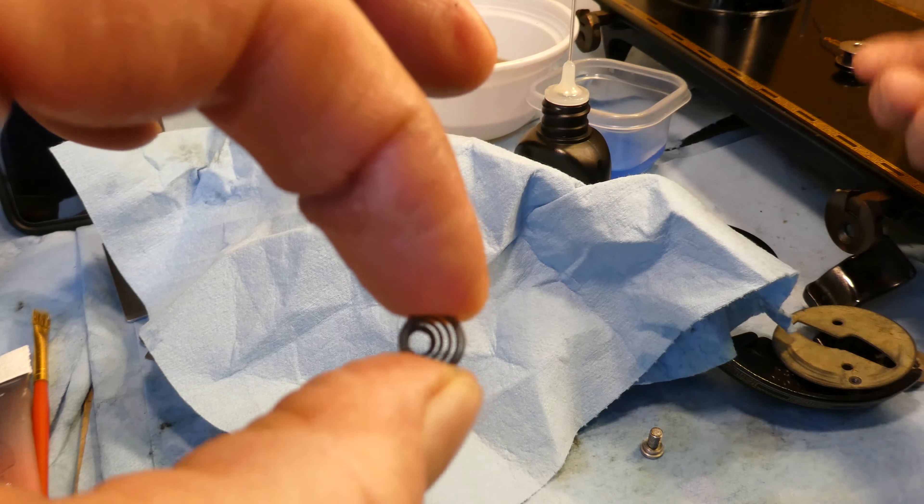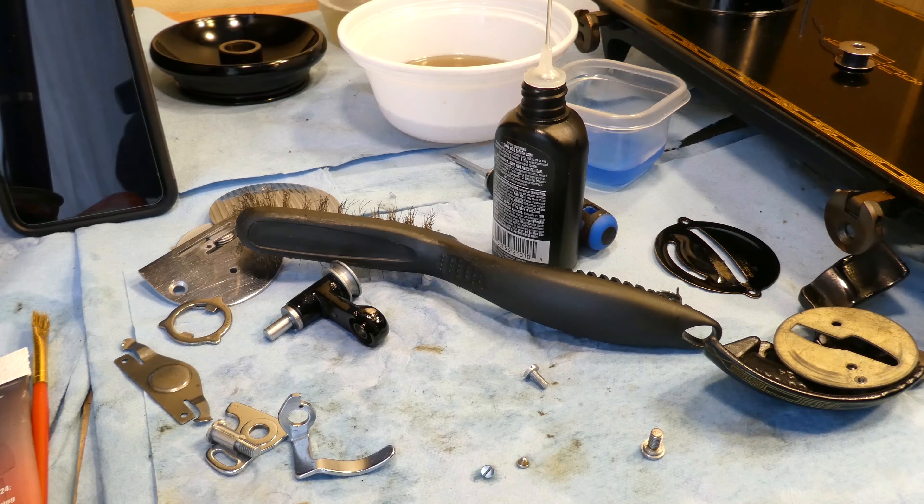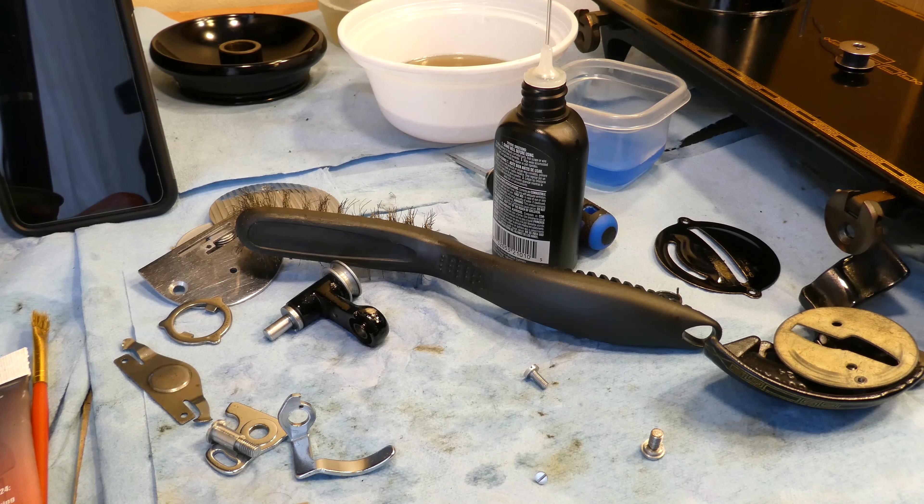These two little screws attach this to the slide plate, so we might as well do that right now. With the screws, all I'm going to do is give them a little bit of oil. I'm not going to put them in crud cutter, not in soap, not in soapy water, not rinse them in clear water, not hair dry them — they live a very sheltered, protected life.